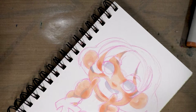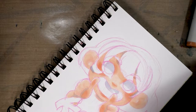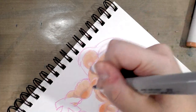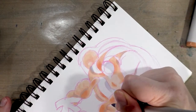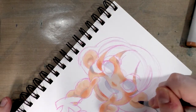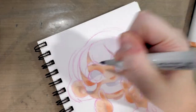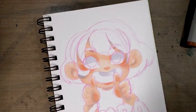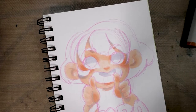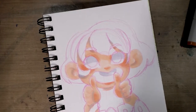Just started to leak. Let's see - dab some of that extra off on a napkin. I think my hands might be a little too hot. Theoretically, that shouldn't happen if you store your alcohol markers properly, which is horizontally, which is how I store them. But that's not always as planned.